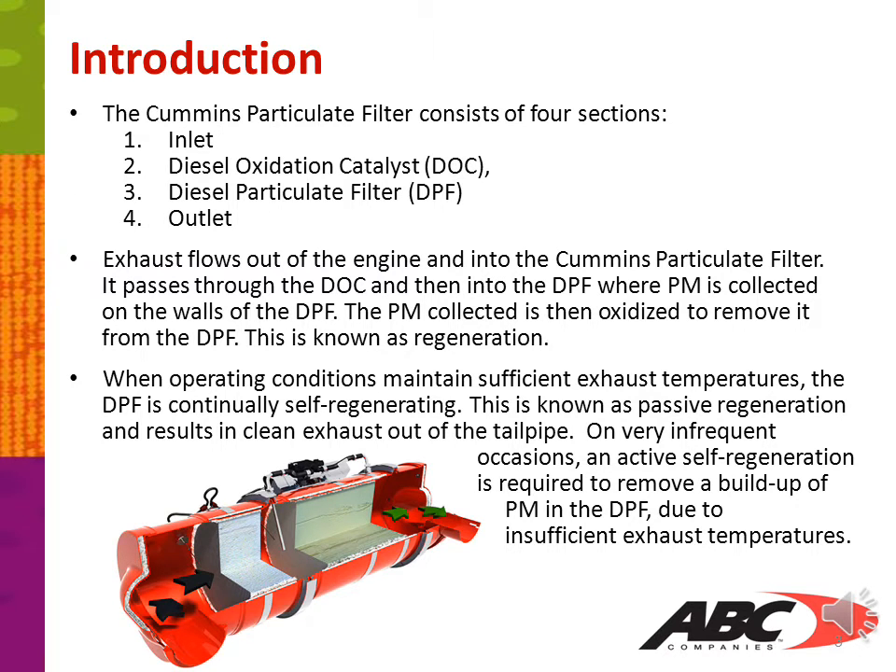The Cummins particulate filter consists of four sections: an inlet, a diesel oxidation catalyst or DOC, a DPF or diesel particulate filter, and an outlet. Exhaust flows out of the engine and into the Cummins particulate filter. It passes through the DOC and then into the DPF where PM is collected on the walls of the DPF. The PM collected is then oxidized to remove it from the DPF. This is known as regeneration.